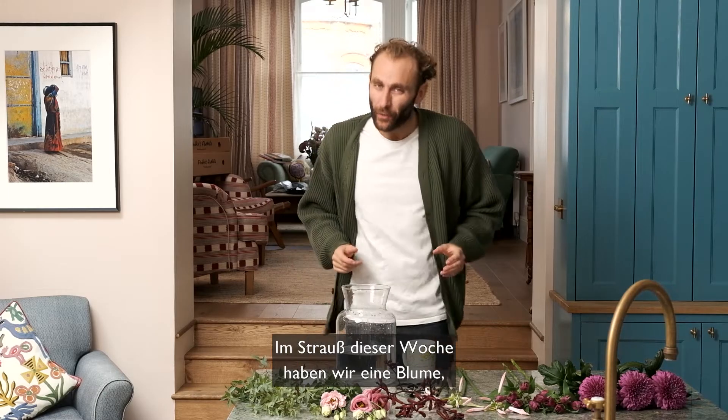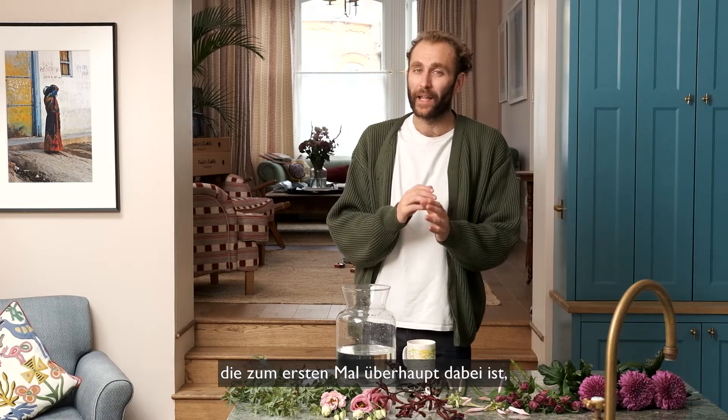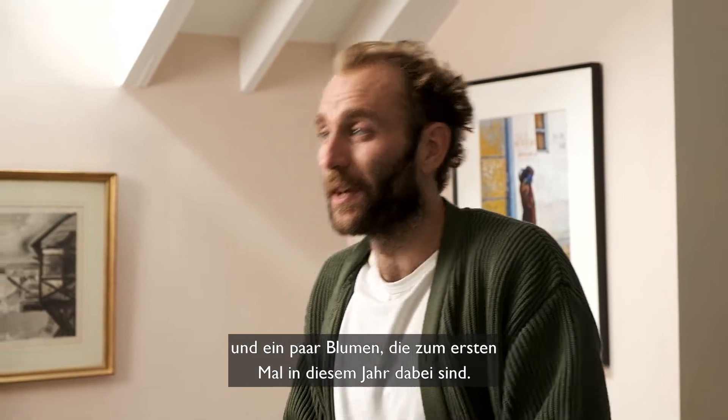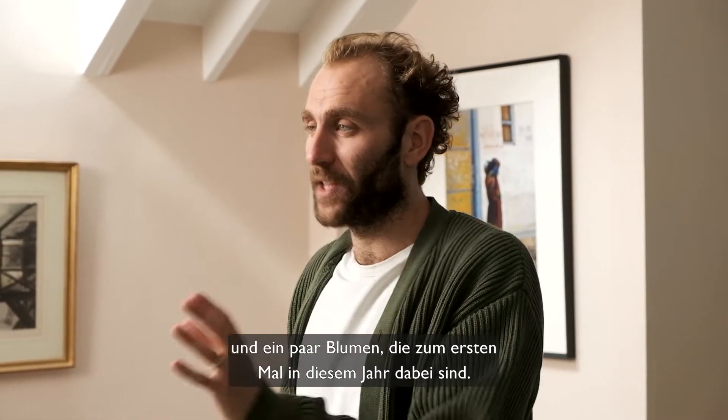Hello everyone. In this week's arrangement we have one flower making its first appearance ever in our arrangements, and a couple of flowers making their first appearance this year.